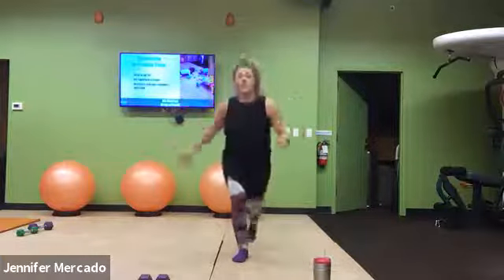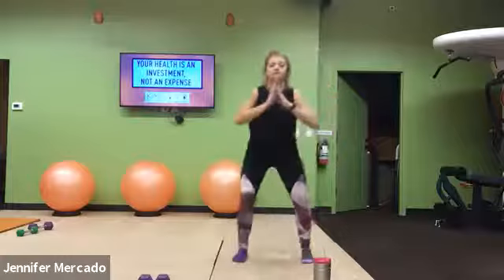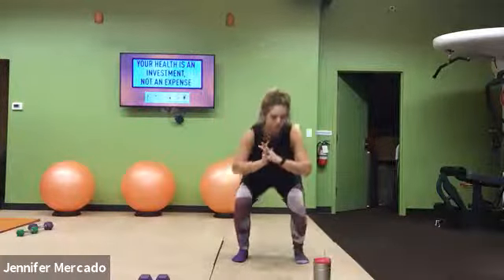This is gonna be for a minute. Maybe you push that heart rate for 15, slow it down for 15, push for 15.